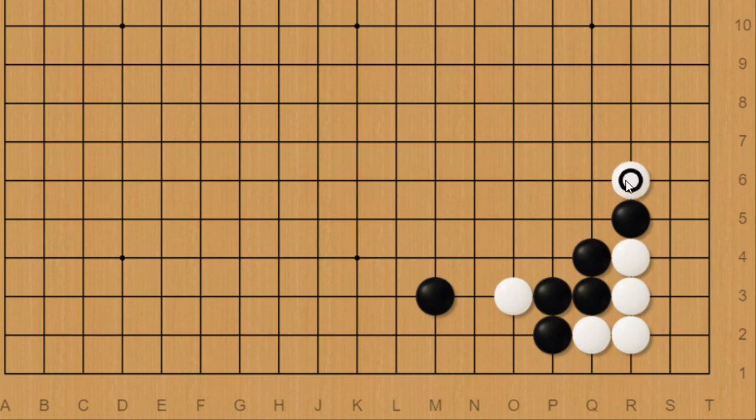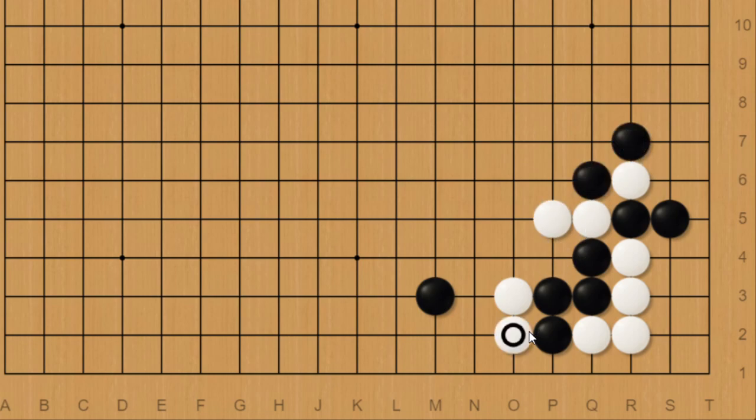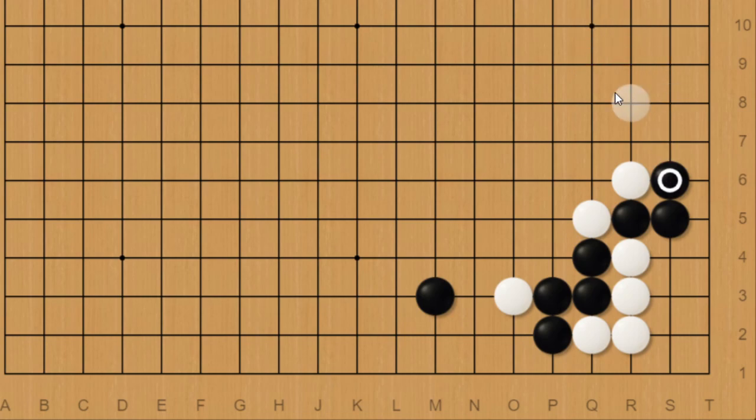There's also this clamp. And of course, if black connects, then this would be a success for white. But depending on the outside, this could also work for black. If black descends, white would have no choice but to cut. And if black ataris and captures this stone, then white would be able to capture these, and this would be bad for black. But if black just pushes here, then black can succeed here depending on what's around.